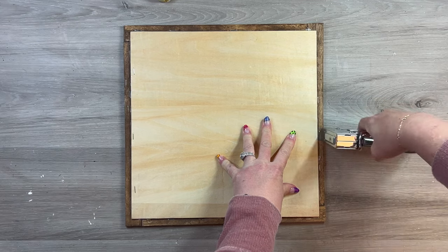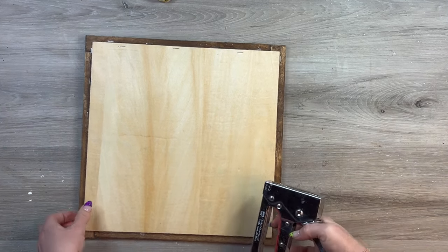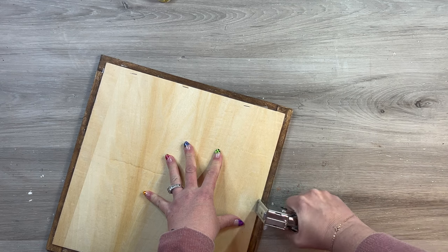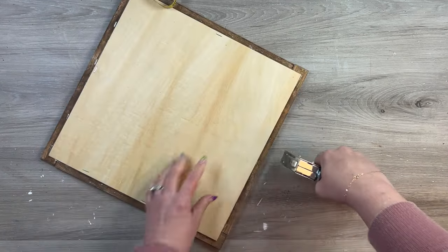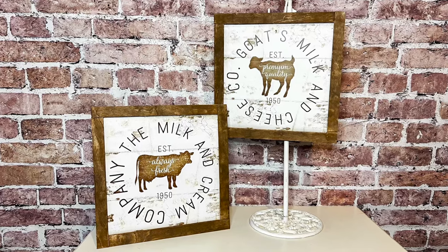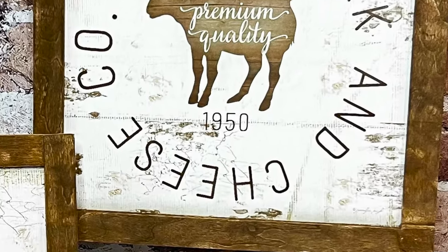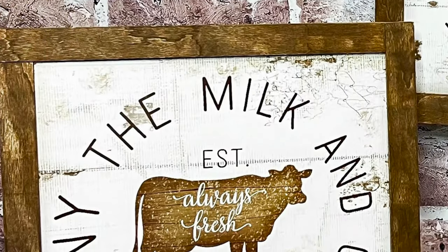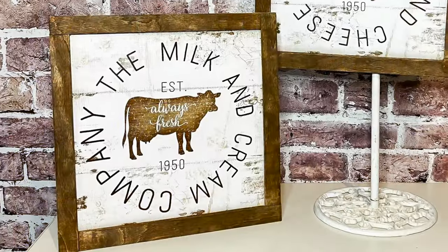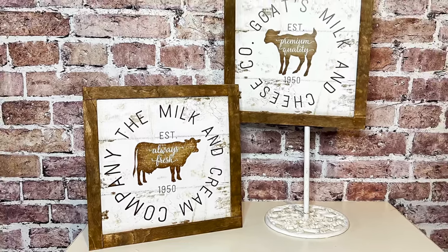For added security and stability, I go around with my staple gun on the frame and staple it in a couple of sections so it won't pull apart. I also staple the very edge of the background into the frame to make sure everything is really stable. I really couldn't be happier with how these signs turned out. I love the extra layer of frame making it thicker, and the matching calendar pages look like a set — they're perfect for a farmhouse kitchen.